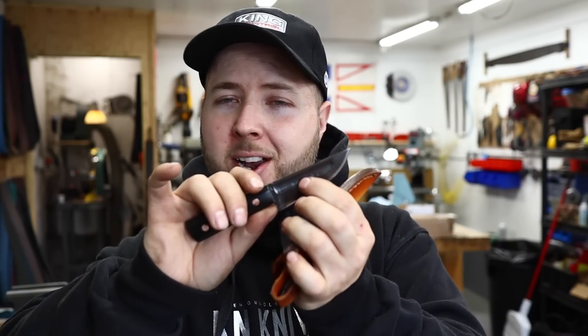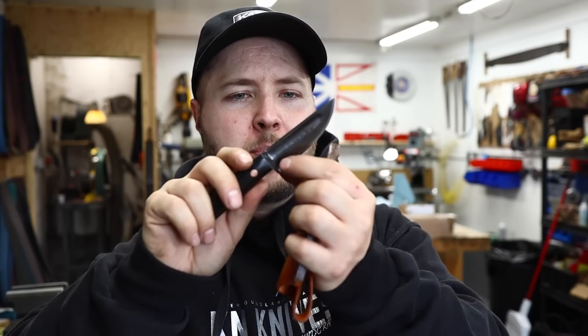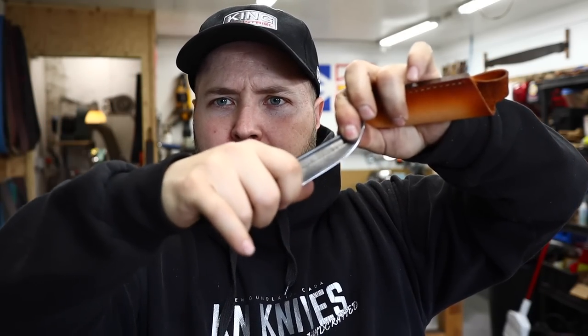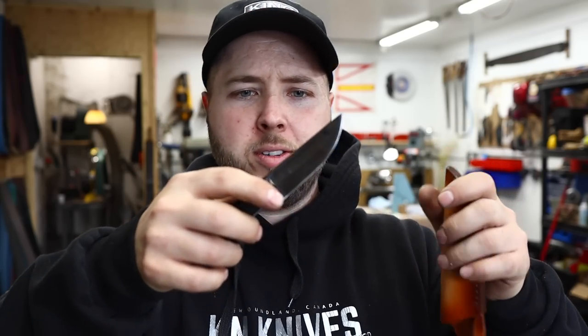I've preached for a long time that these giant knives people are using are not where the fun is at. They're good for very select tasks, but they're not comfortable everyday companion knives. Something like this can do pretty much anything, besides batoning wood longer than two inches or so. It's got roughly a three inch blade and three inch handle — a nice three finger grip for my hands. It's just so capable — so good for around camp, eating your food, working trout or small game. What a great small game knife.